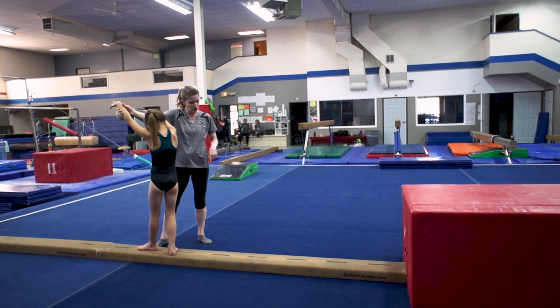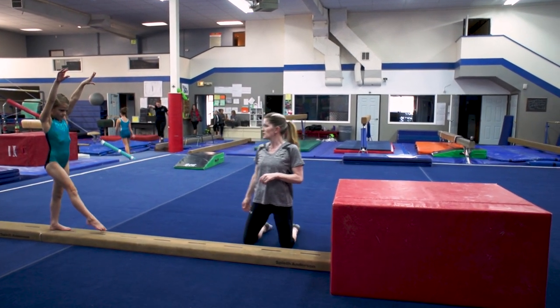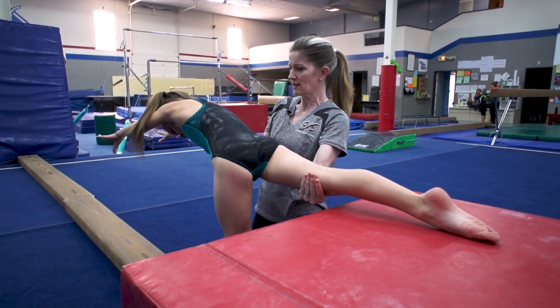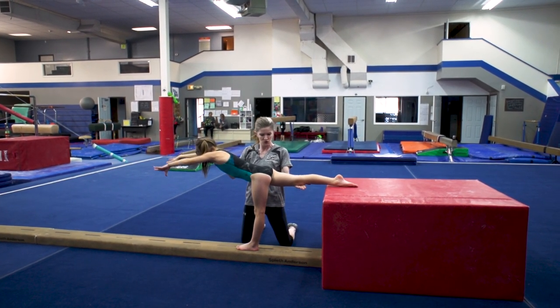We're gonna turn around, put our hands on the balance beam, and I'm gonna spot her today as we put our back leg on the mat. Squeeze your ears. Big step. Square the hip down. Press. Tight leg. Good extension. We're really working to over-exaggerate this — hip open and push that hip down really tall. Strong leg.